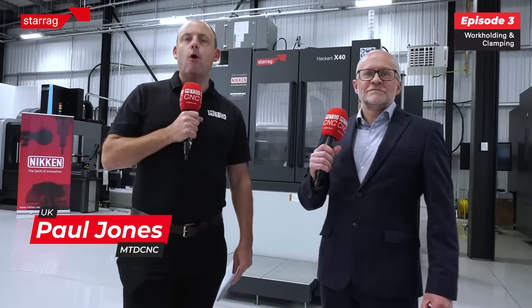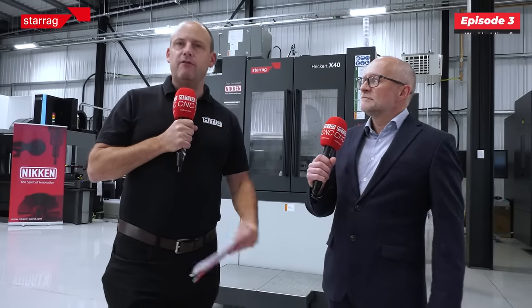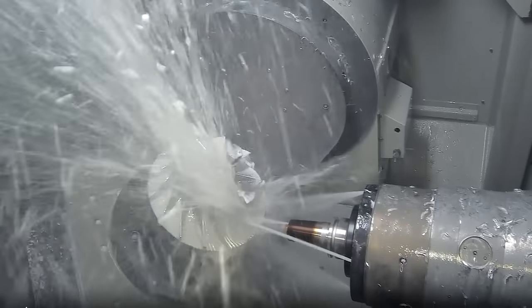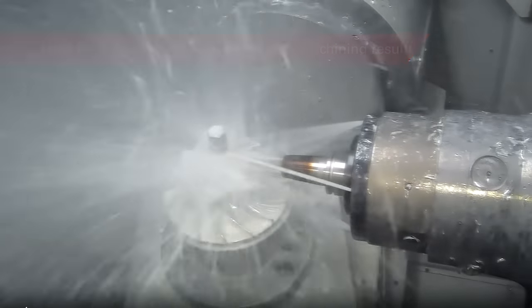So I'm with Lee Scott here. We're producing a series of videos on the new compact range from Heckert. In this episode we're talking about the importance of work holding and fixturing, and the security of holding not just those fixtures but those parts, and the mechanisms and the interfaces between them. So Lee, what is the importance of it and why does it matter so much?